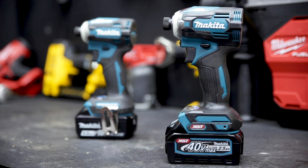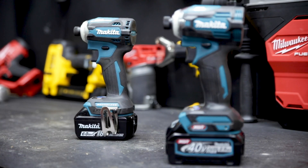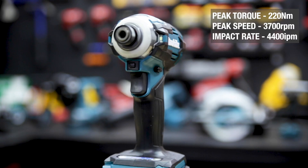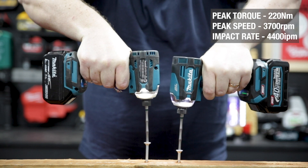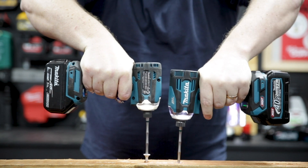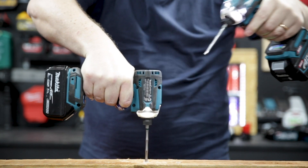When you put it side by side with the awesome 18V DTD171, the new TD001G has got 40Nm more peak torque, 100rpm extra, and an extra 600 impacts per minute at max — as you can see here with it pulling away as the workload increases.